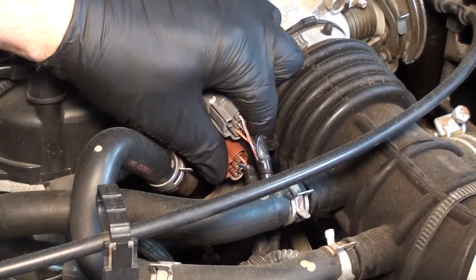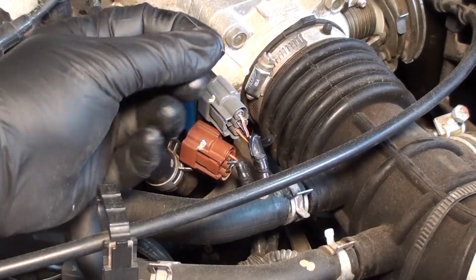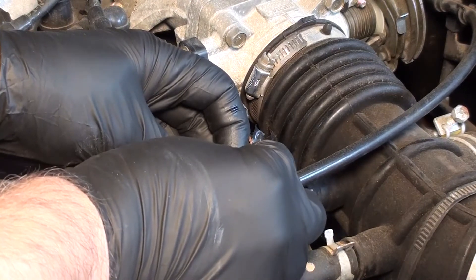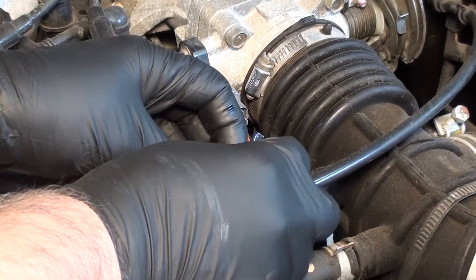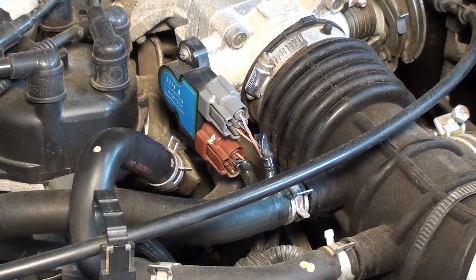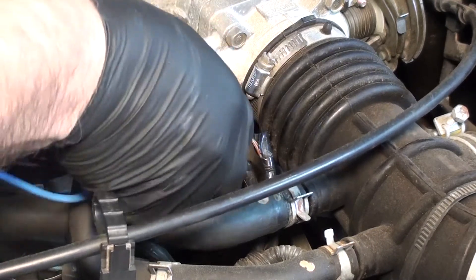In order to make this electrical test, I'm going to unplug this and get a back probe pin. I'll come in from the back side — the blue wire is the variable sensor wire — and then plug it back in. Next, I'll hook up my meter. I'm going to double up so I get a meter and a PicoScope at the same time, and grab that pin right there.